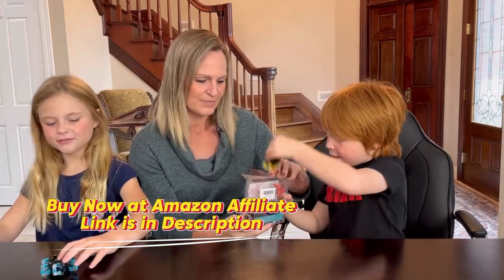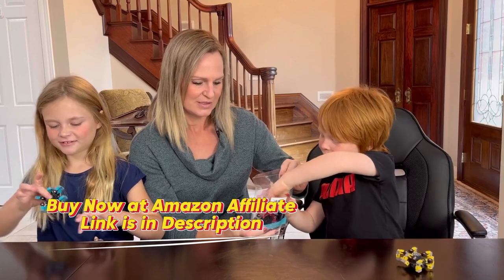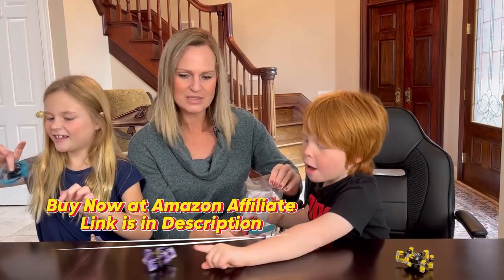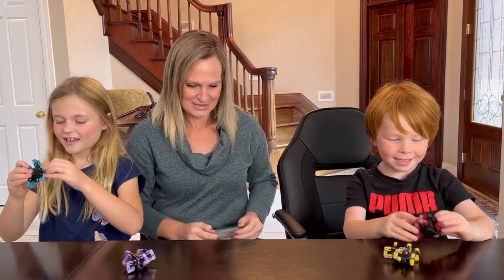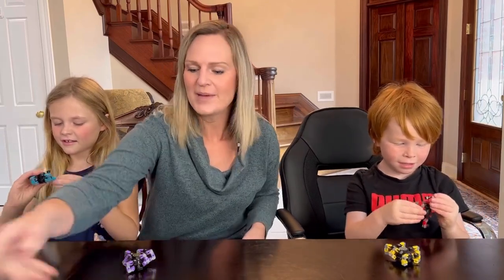Blue, yellow, purple, and red. So you can see the four pack here.